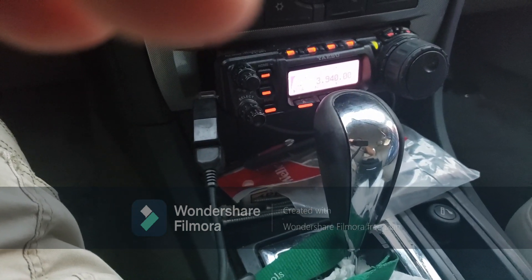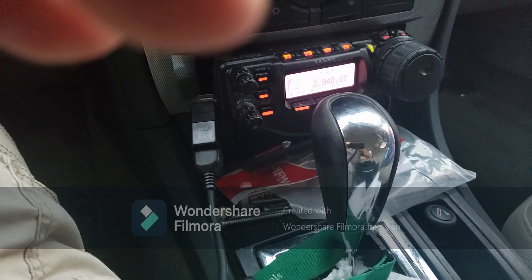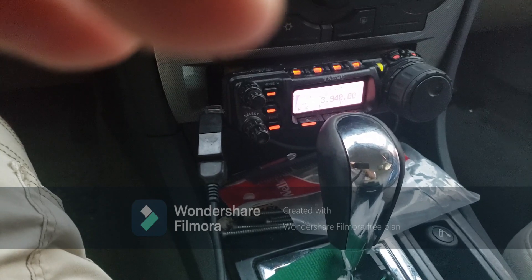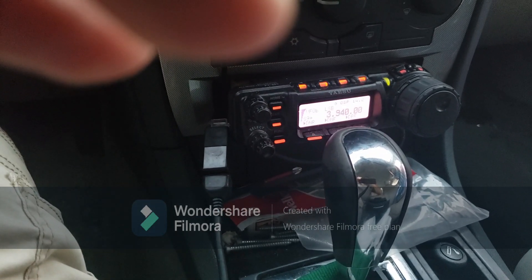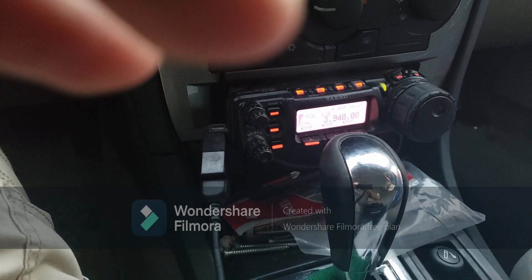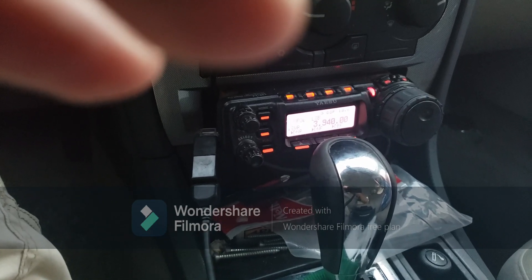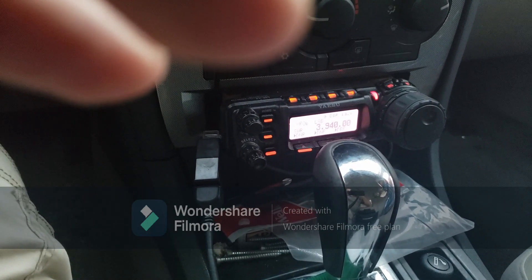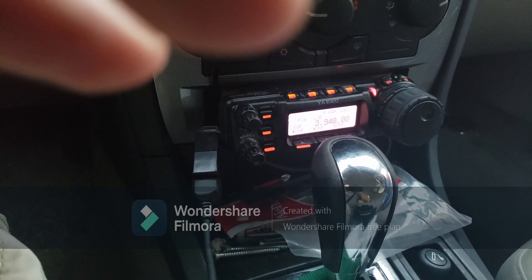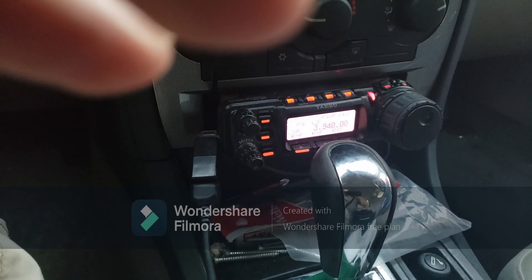We're just waiting on time here for the Florida phone traffic test to get started, so check around and check in. It'll be underway here, hopefully everything's up if the band will allow it. I appreciate the contact and the confirmation from Leesburg and Okeechobee at 25 and 100 watts. Thank you very much. N4VP73 and standing by.